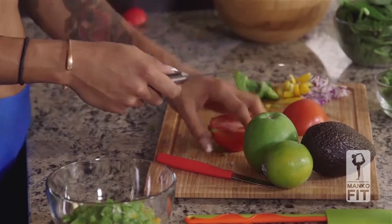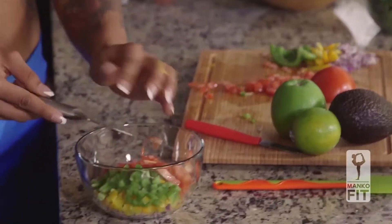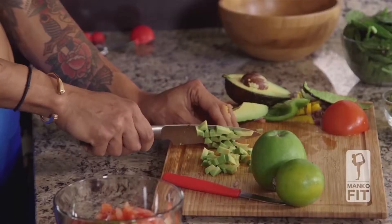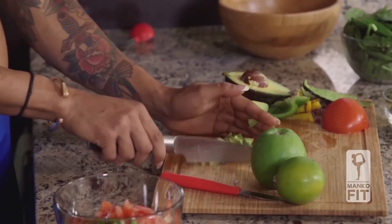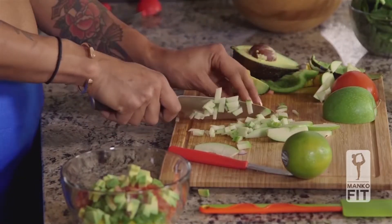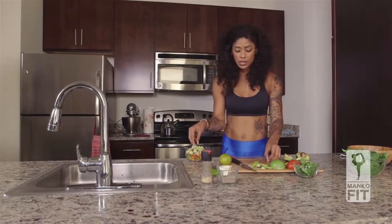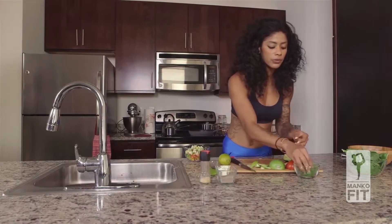I'm going to use half of the tomato, about another quarter cup. Then about an avocado, and we're going to use an apple. Lastly I'm going to cut the cilantro and I'm just going to add a little bit of salt and pepper.